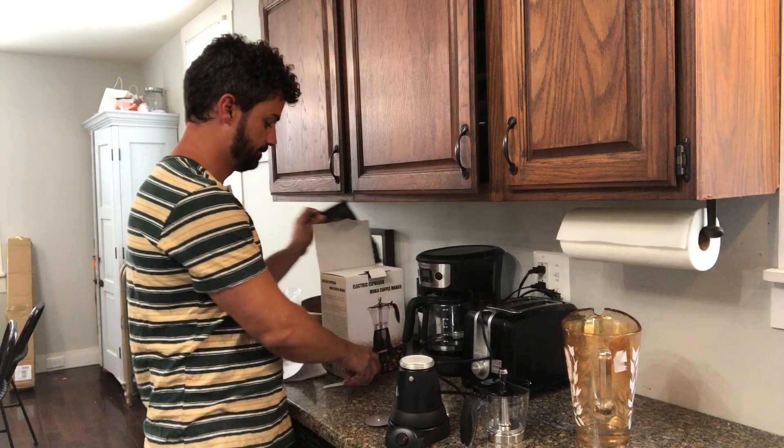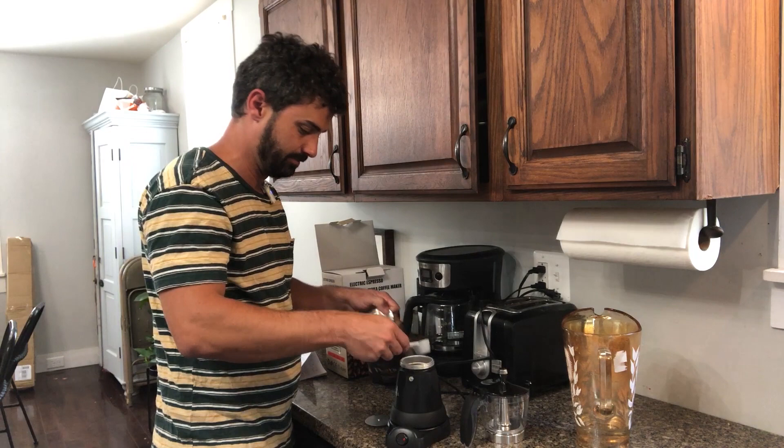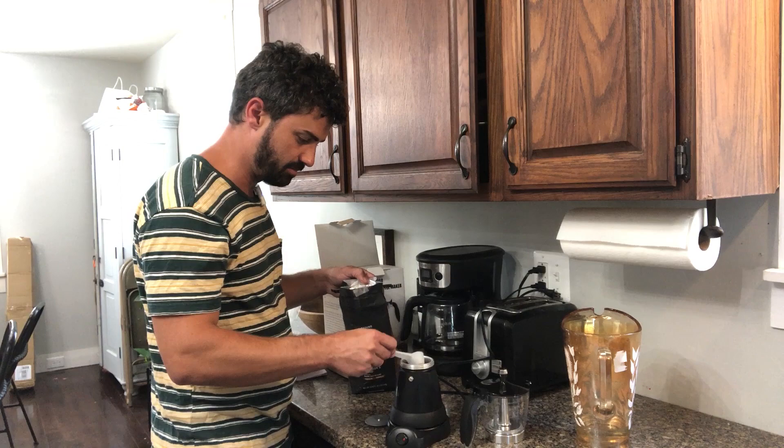Today we're going with some Pete's dark roast. Two scoops from the included scooper seems to be about the right amount — I had a little bit of a heaping scoop there.